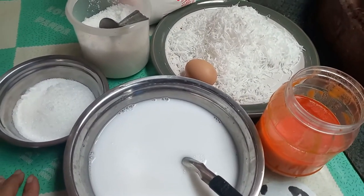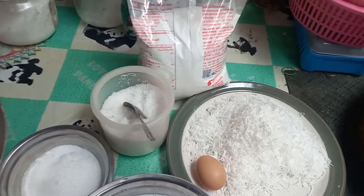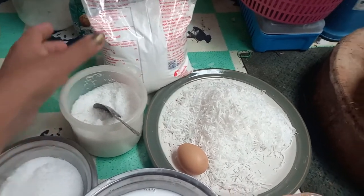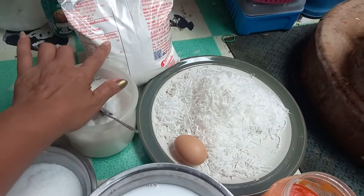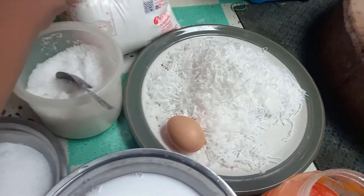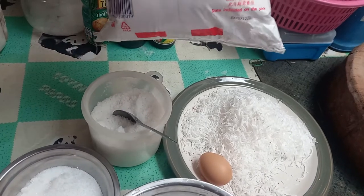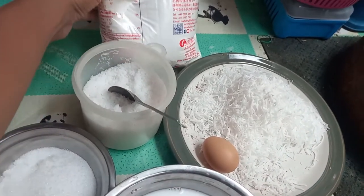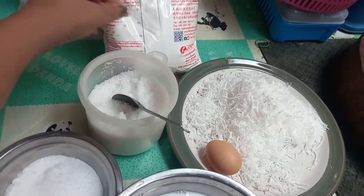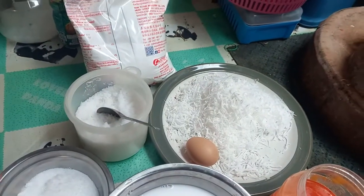This is the first step of the process, which is about 200 grams. I will use 200 grams. How to use 200 grams? Well, you can use 200 grams.